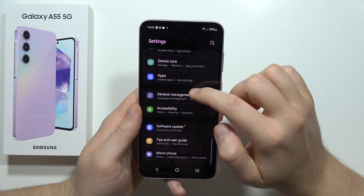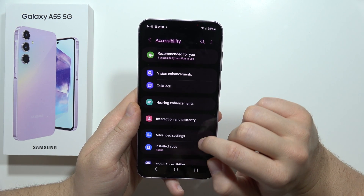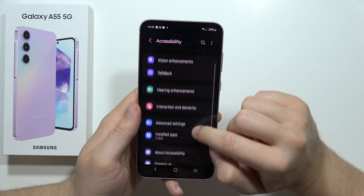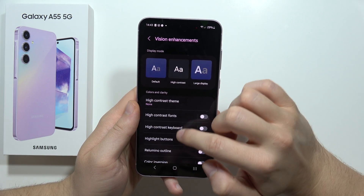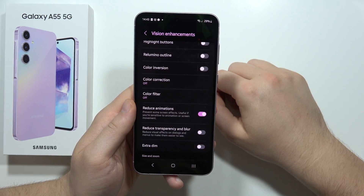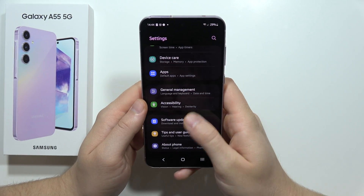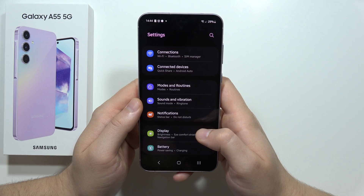Next, go back and tap Accessibility. From there, go into Vision. Scroll down and enable Reduce Animations. After turning that on, go back.